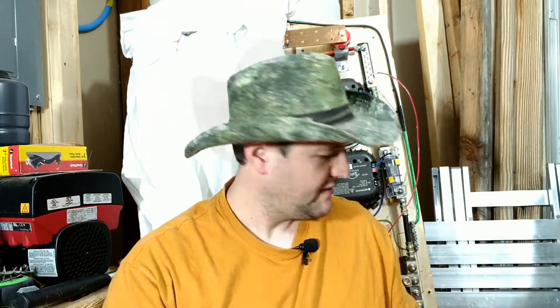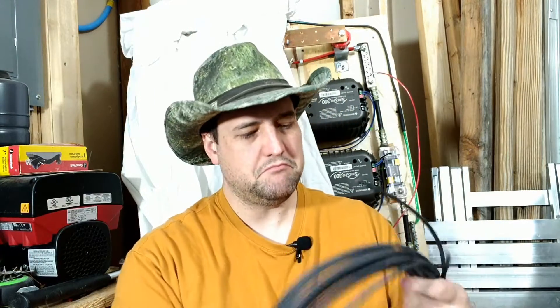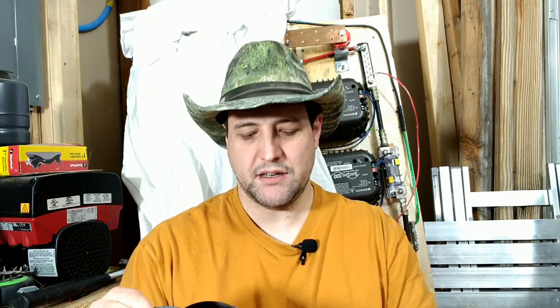This is PV wire — more solar panel stuff — 12 gauge stranded, nice and flexible, easy to work with. We've also got some UL listed boat wire: 10 gauge fine stranded tinned copper wire. This is useful when dealing with wet environments of a very specific nature. Don't go running out buying boat wire for everything — I'm just using it as an example.